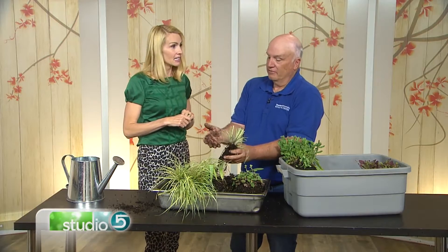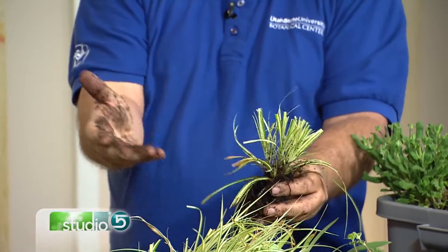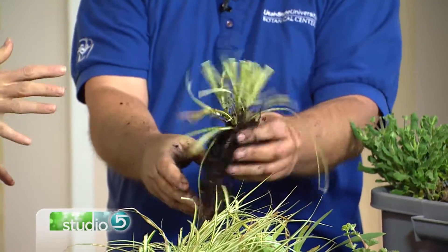Now it's a smaller plant, so it doesn't need as much water because there aren't the full leaves. Trim it back and that's kind of what you do to it.